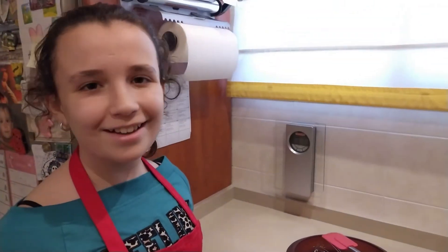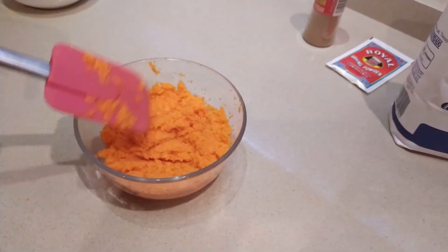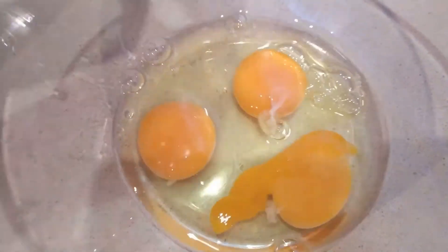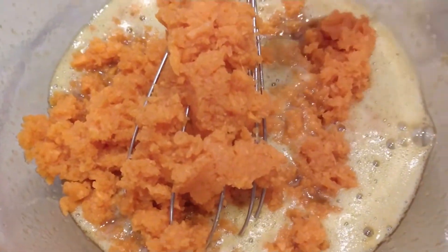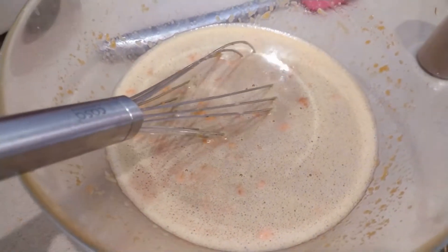So let's start cooking! Peel and grate the carrots and set aside. Add the carrot and mix. Incorporate the oil little by little. Add the sifted flour, yeast, and cinnamon, then stir with the whiskers.